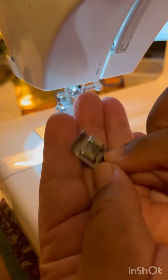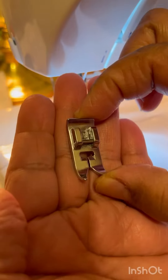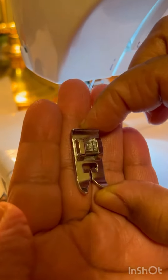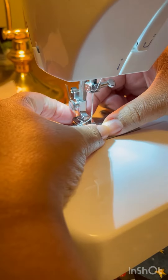Hello friends, I'm going to show you how to use the zigzag foot, and you just put it down here.